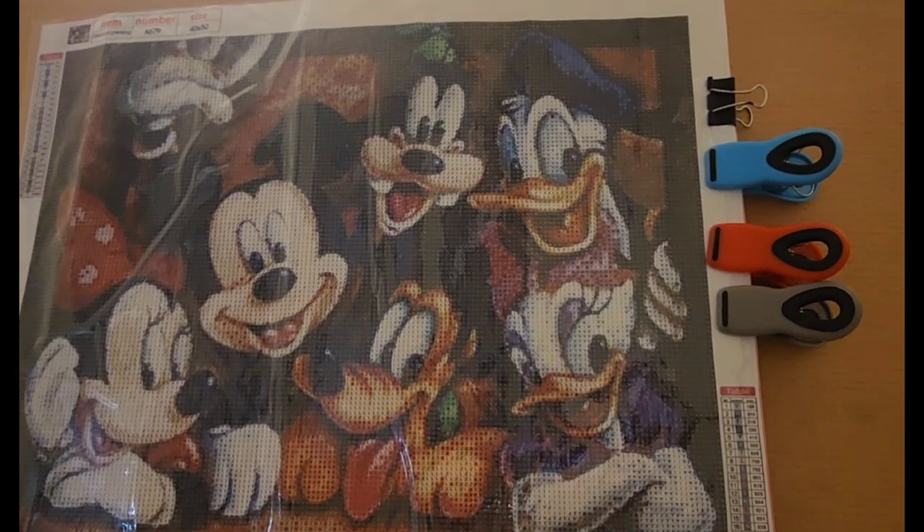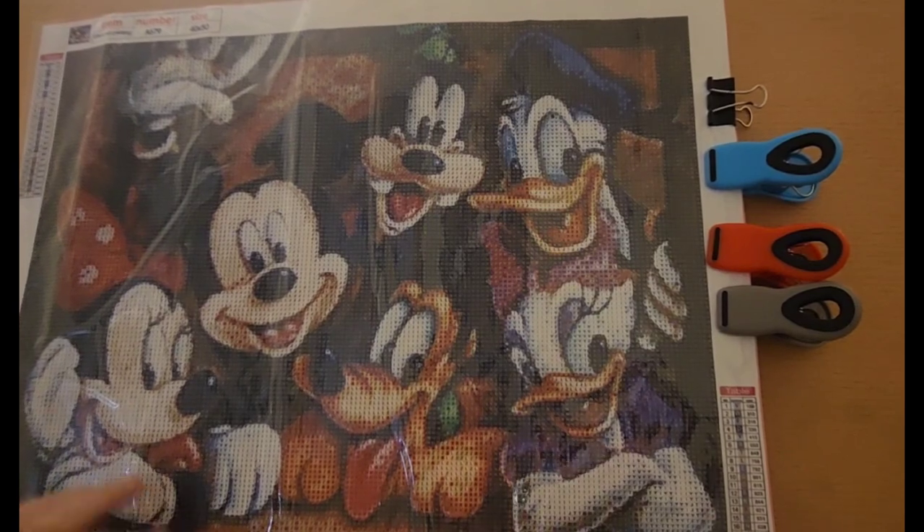I want to thank Laura, Crafty Chef Diamond, for sponsoring this because I think this is a very cute picture.